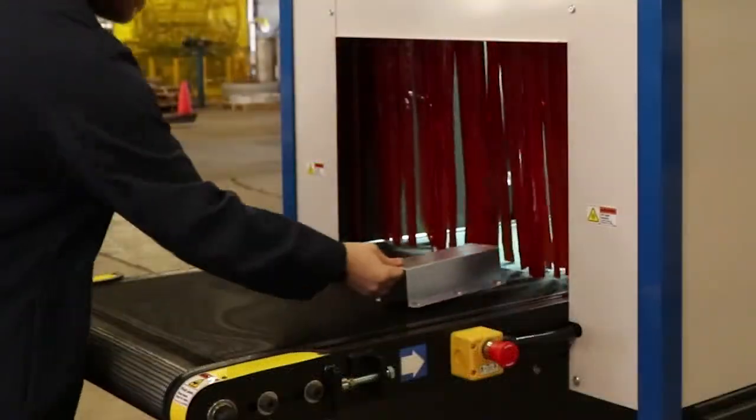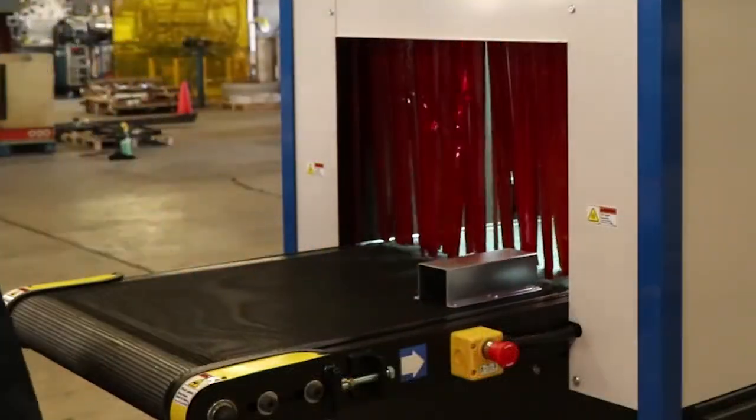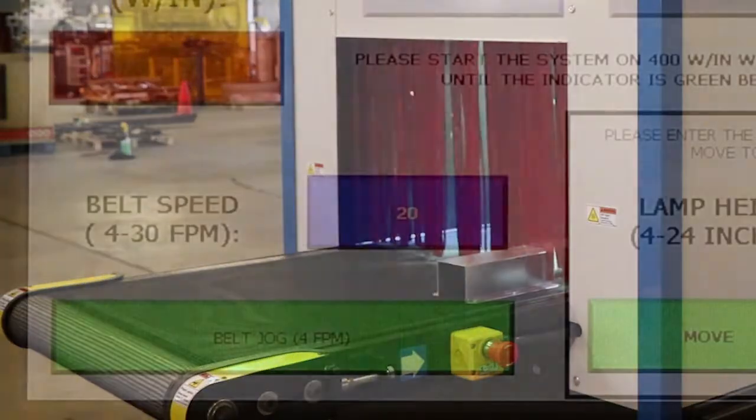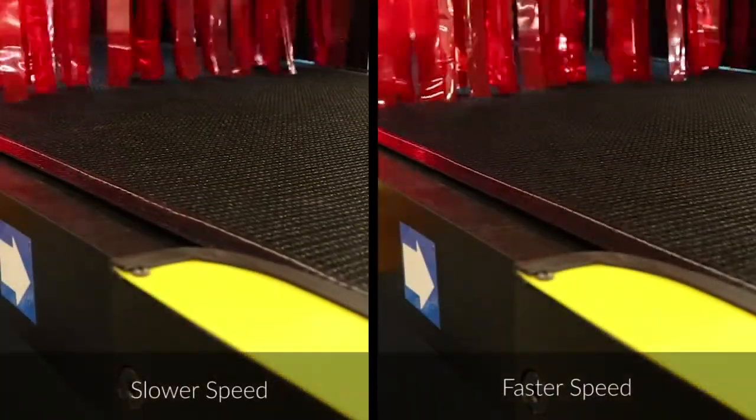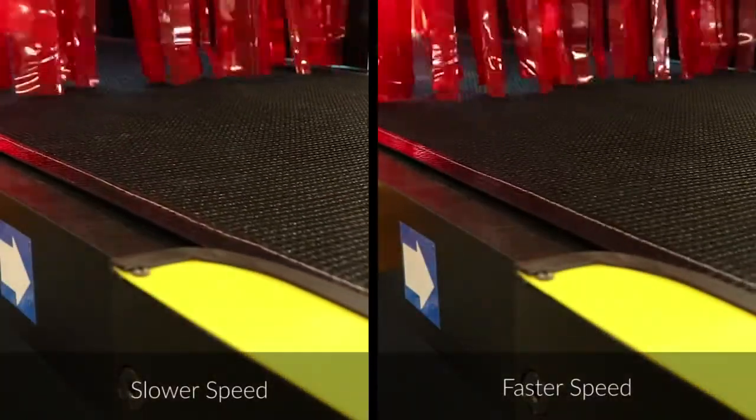Components typically move through the conveyor left to right, although a right to left direction is available. Belt speeds can vary from 4 to 30 feet per minute and are adjustable in 1/10th foot increments, so users can tailor the curing conditions to their specific application.